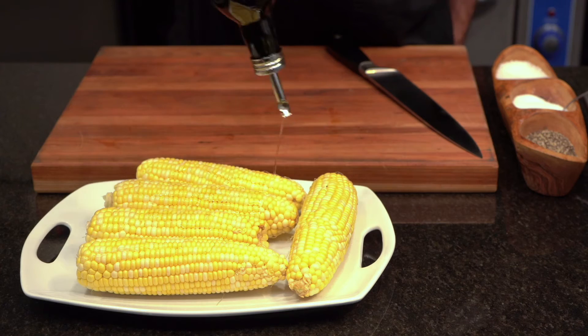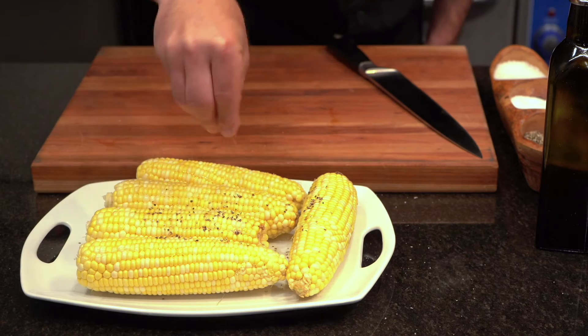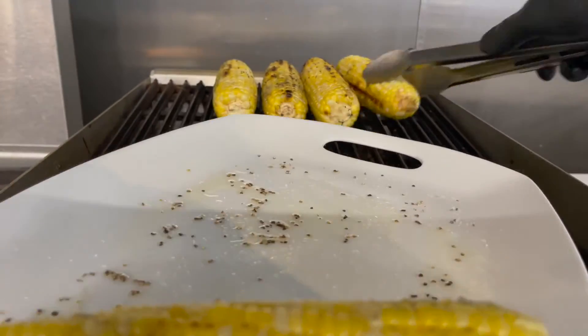We're going to start by grilling our corn, and it's as simple as shucking our corn, coating it with oil, salt, pepper, putting it on the grill just enough to develop those big flavors that we're looking for to make this Caesar salad unique.